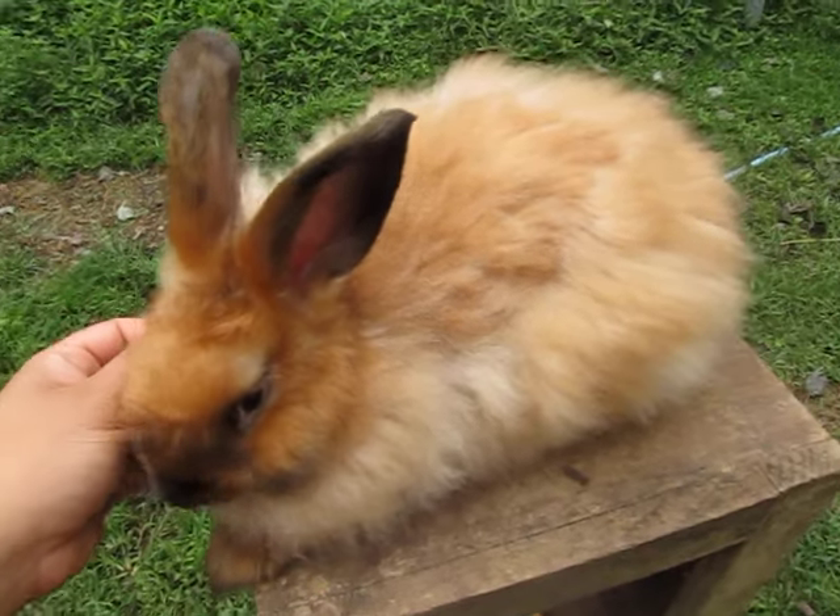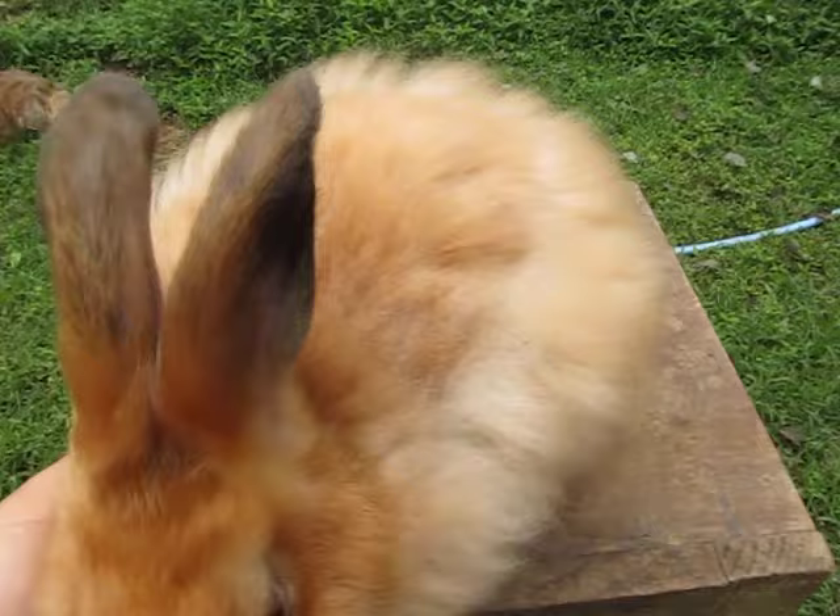Good morning. Today I am going to show you a demonstration on how to pluck and gore a rabbit.